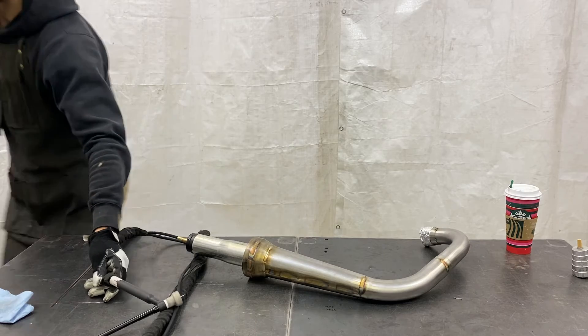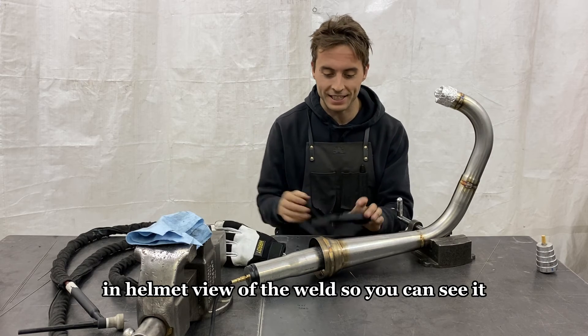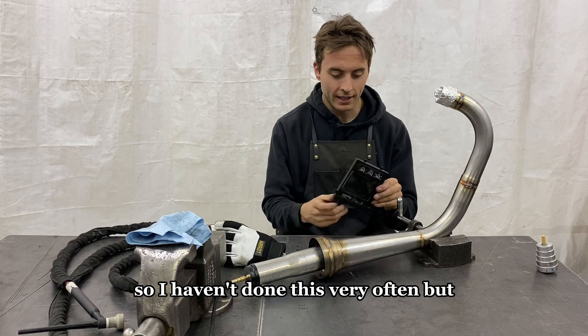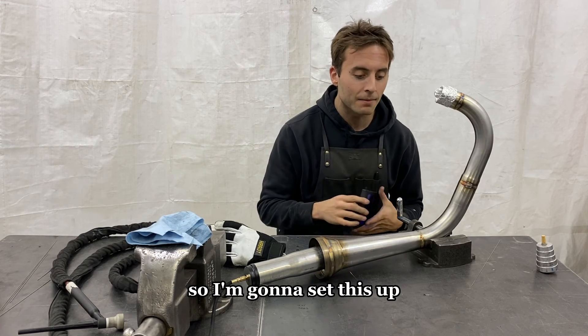We're going to go to an in-helmet view of the weld so you can see it. I haven't done this very often, but here is a welder's lens from a different helmet I have — I'm going to set this up.